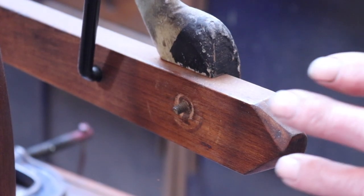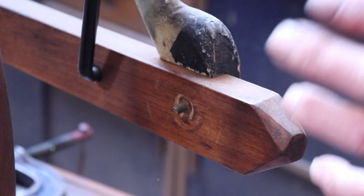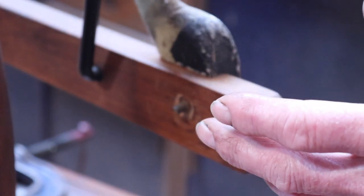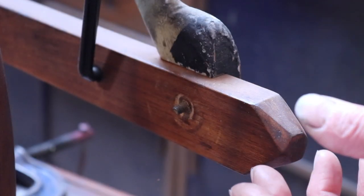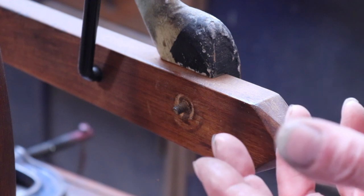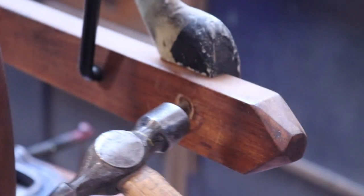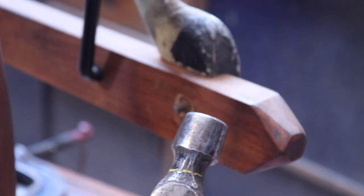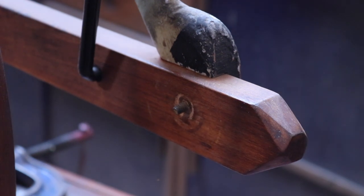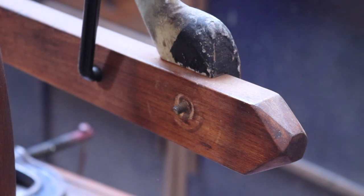Now we've got the nut off, what we have to do is get the bolt out. This horse was made pre-war, so it's nearly 80 years old — obviously a steel bolt in timber is going to have gone rusty. It's very tempting to get a hammer, but that's the last thing you want to do, because if you start hitting it you're going to damage the thread, and also send a shock right up the horse's leg into the body of the horse and cause all sorts of damage. So the last thing you want to be using is a hammer.